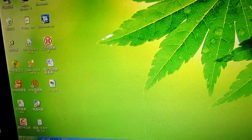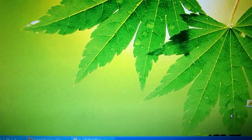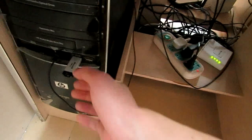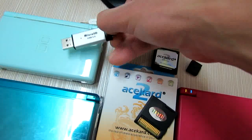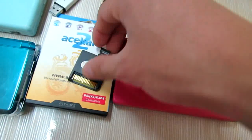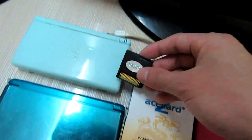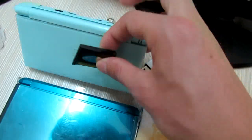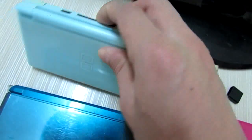Good. So now let's take out the memory card. I have the memory card — insert it into my AK2i. And first I will have it updated on my DS.